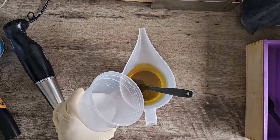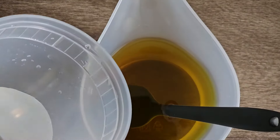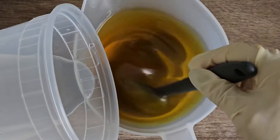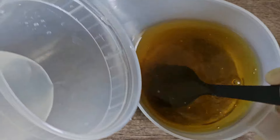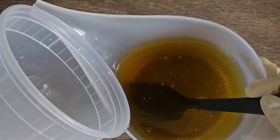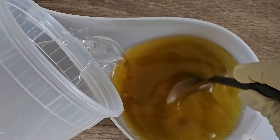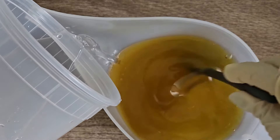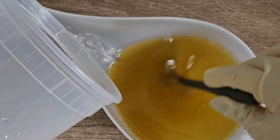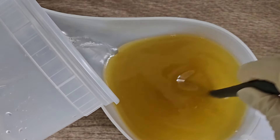It's time to mix lye water into the olive oil. If you add it directly and fast you will see it create bubbles, as you can see. That's why I always try to pour it slowly through the walls of the container — that way you won't create these bubbles. It doesn't do any harm to the soap, it's just a cosmetic thing, but some people don't prefer to have bubbles in their soap.